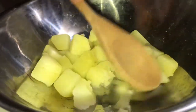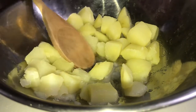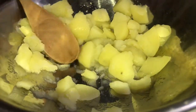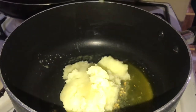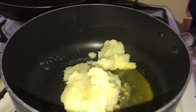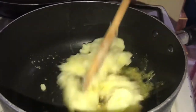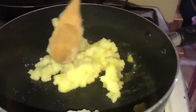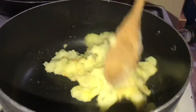Now I'm going to mash my potatoes. If you have a potato masher you could use that, but right now I'm using a wooden spoon. My potato is fully mashed and I'm going to add it in. Some prefer to add the cream before the potato, but I'm adding the potato in now and allowing the flavor of the garlic and butter to infuse, then I'm going to add some heavy cream.